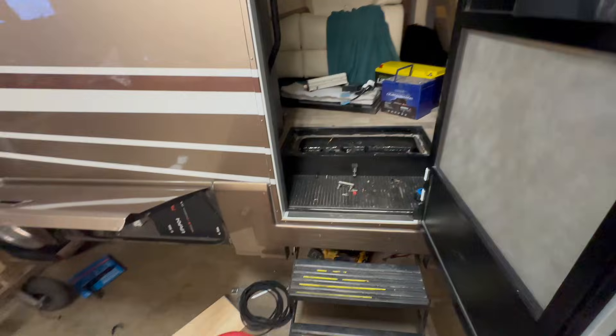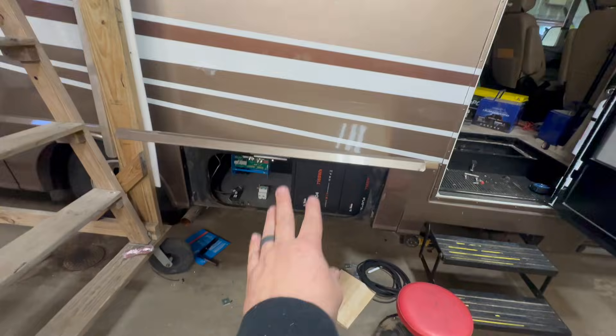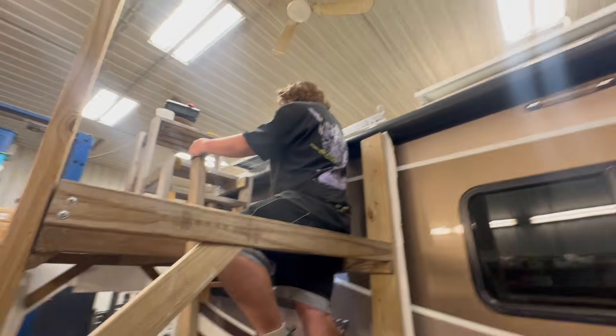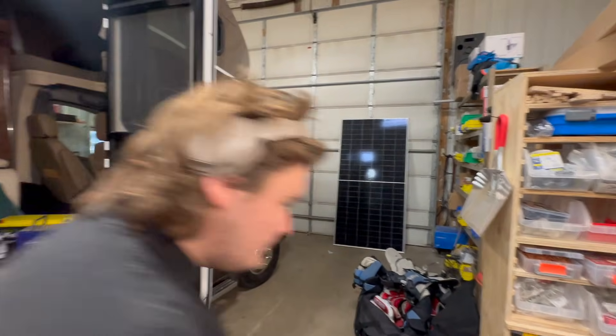We've been hard at it here for quite a while. We're getting two giant batteries in there. Levi has been working on the solar rack up there, doing a great job. I'll go show you how that's working here in a second, and we've got one more big panel to put up there.